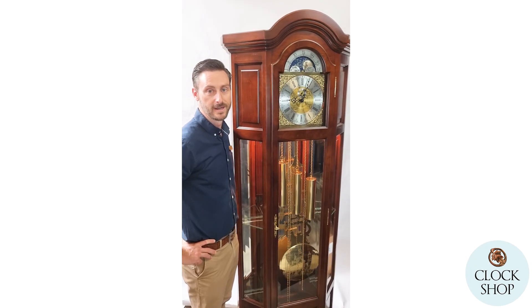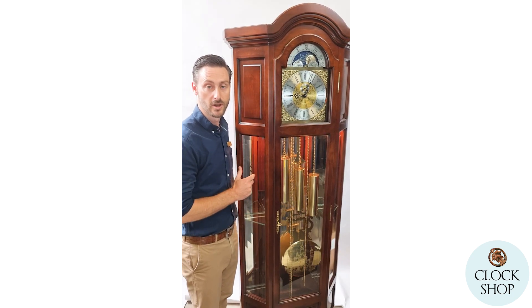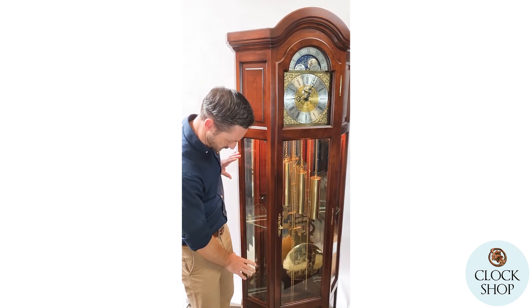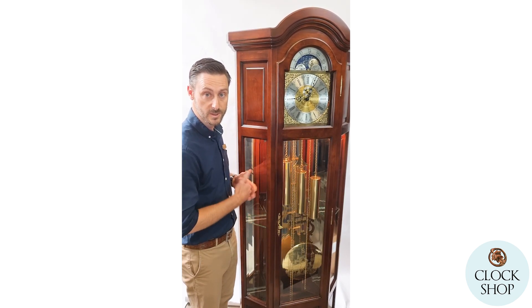Here we've got a really fine example of a German grandfather clock — this one with display shelves in the case, often known as a curio clock. It's a wider cabinet with glass on the side and shelves behind for collectibles or anything you like to put on display in your home.